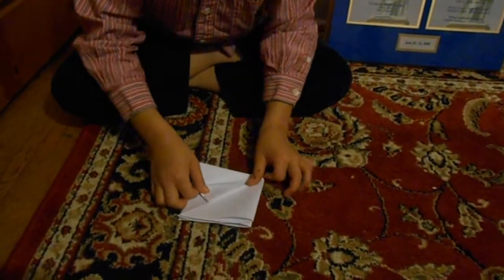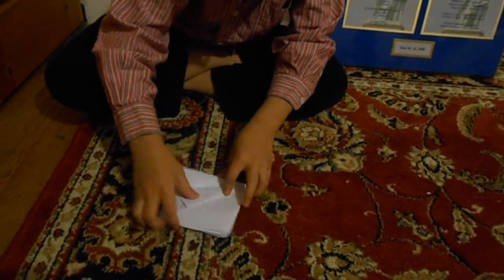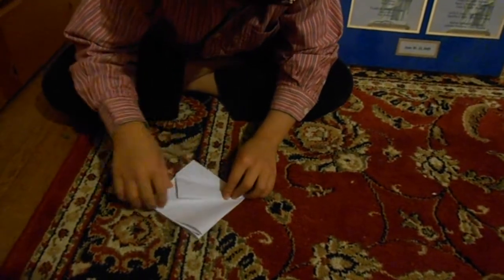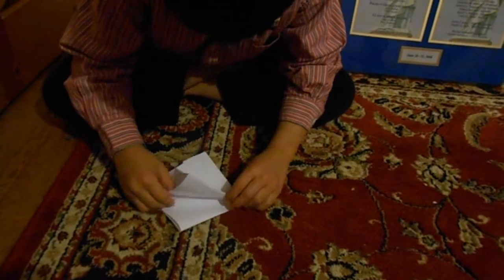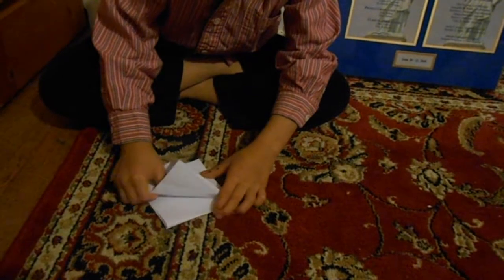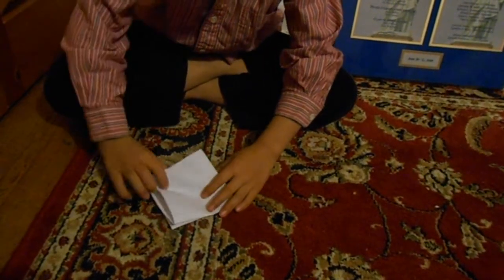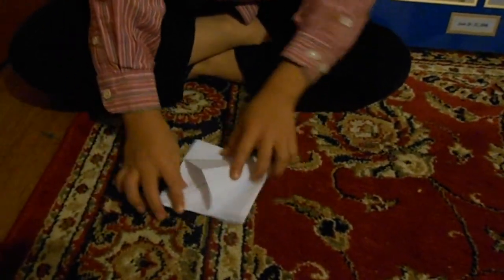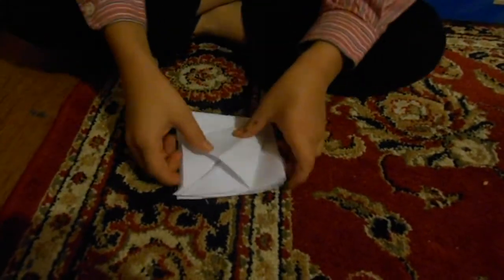First you are going to fold it like this and make it so it lines up with the crease that you made. And then you reach the inside, you grab it and then you turn it — just half of it — and then you squish it and you get this.